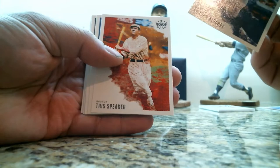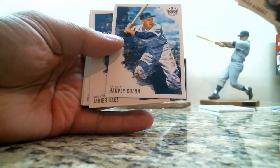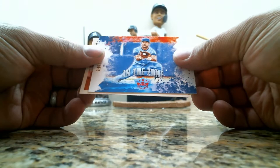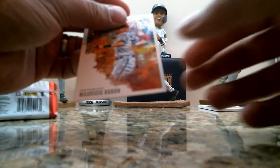Last pack: we have a Yordan Alvarez rookie card, Tris Speaker, Dustin May rookie card, Javier Baez, Elston Howard, we have another George Brett In the Zone — this one is not numbered — and a Mauricio Dubon rookie card.